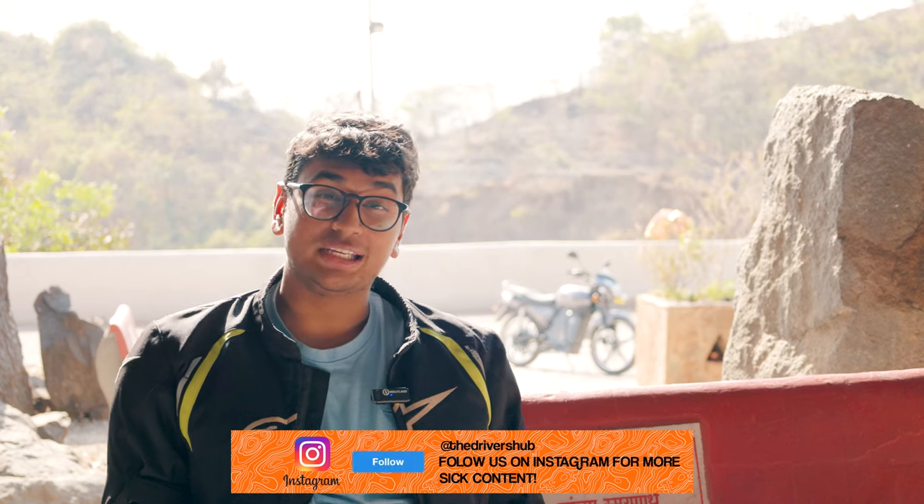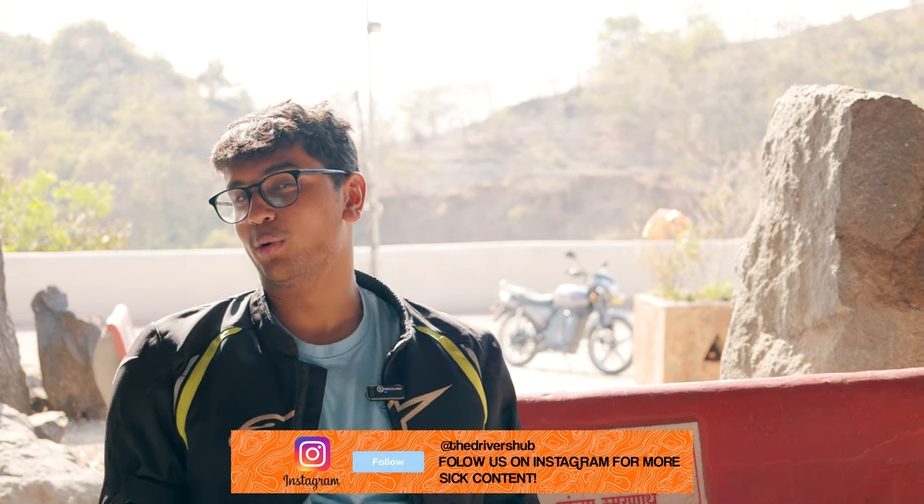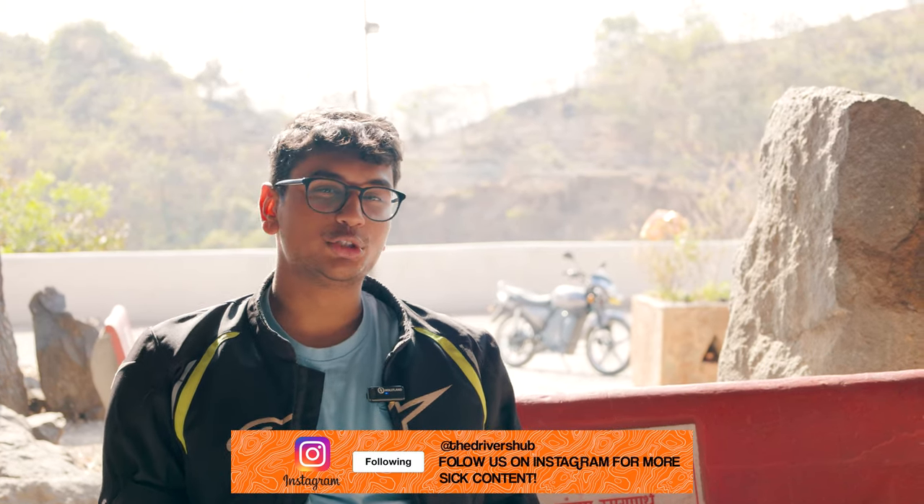Finally, we've made it to Lonard Caves — such a peaceful place, there's literally nobody around. The PureEV EcoDrift 350 came here with no problems at all; it was a super smooth journey. The most surprising part is that not even a single bar of battery has dropped, and we've done more than 40 kilometers in total riding distance, which is very impressive.